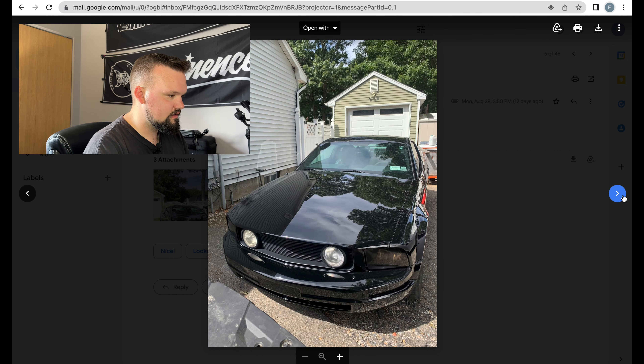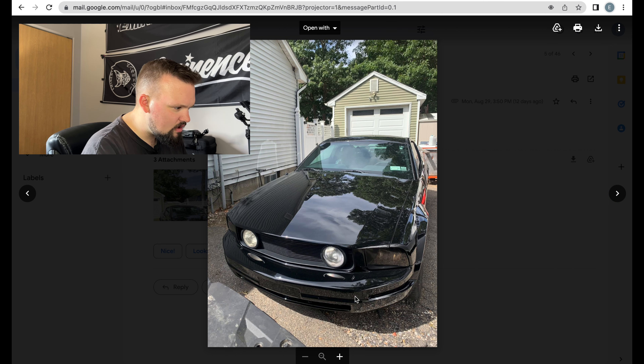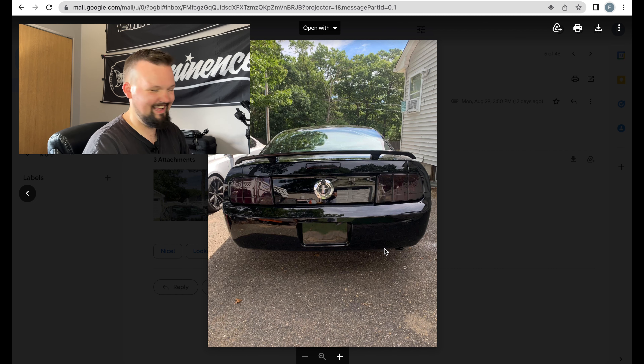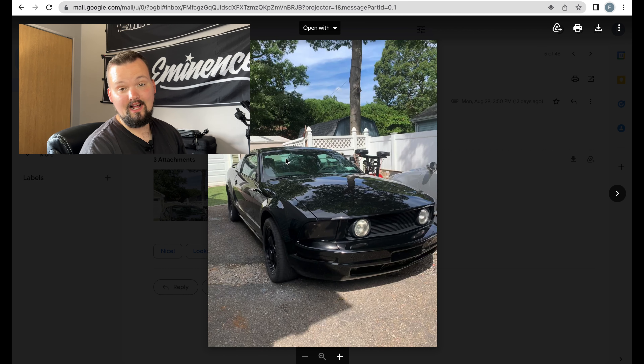I love these hoods without the hood scoops — before I got the Cervini's four-inch cowl hood I had one with a little hood scoop and I was not a fan of that. This just looks super clean. You've got tinted turn signals, tinted headlights — that seems to be a theme today — smoked tail lights, and you even took the plate off. You went the extra mile, my boy. Nothing wrong with that, simple and clean.